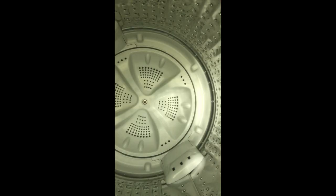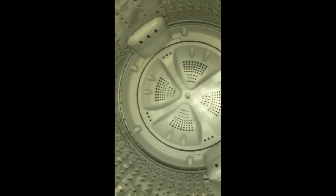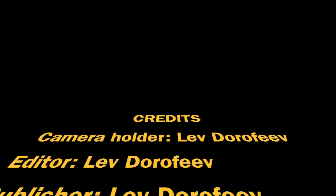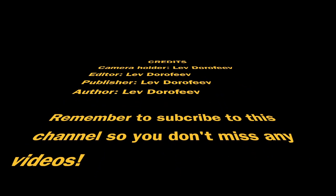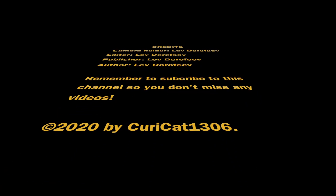Please subscribe to my channel. Check out channel 6, and if you want to see more cool stuff, visit my channel page and you'll see more videos like this. Bye, see you in the next video.